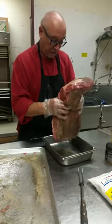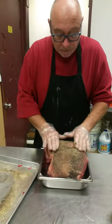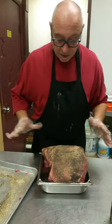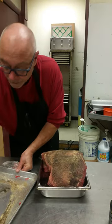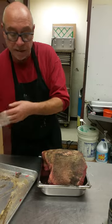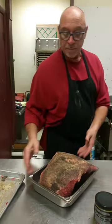Watch this. Press it down so that the whole entire thing is the same thickness all the way around, so it cooks even. 400 degrees, 1 hour and 15 minutes, that's it, thank you.